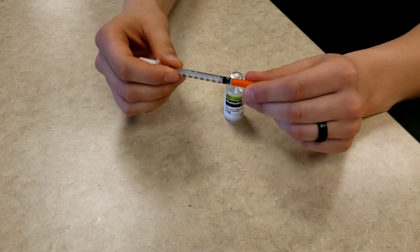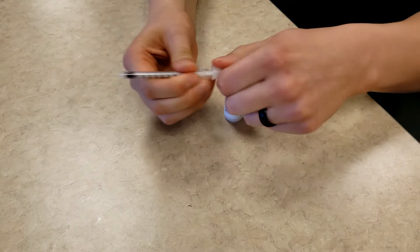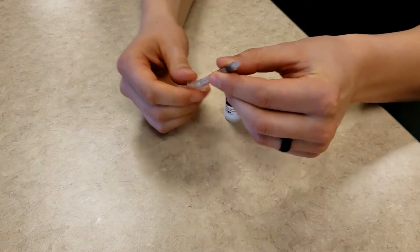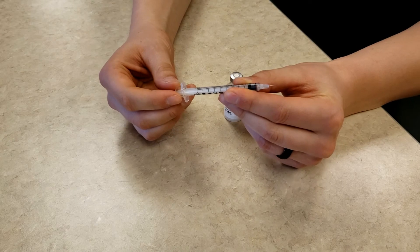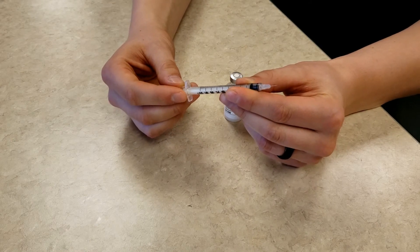Now you can grab your sterile syringe and remove the covers from both ends. The next thing you are going to do is inject air into the bottle of insulin. The amount of air that you inject into the bottle is the same as the dose of insulin you will be taking out of the bottle.